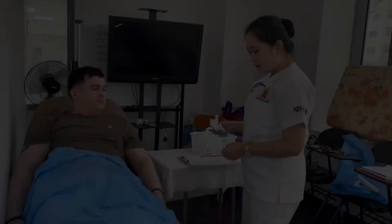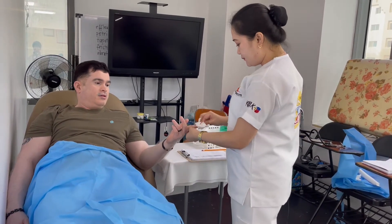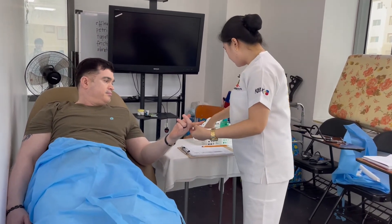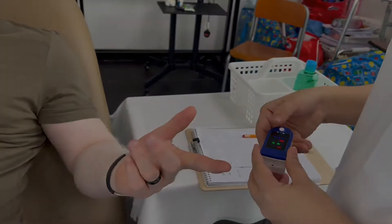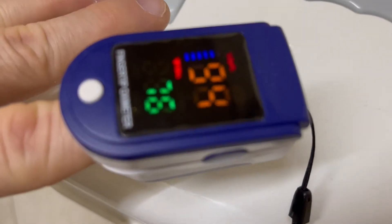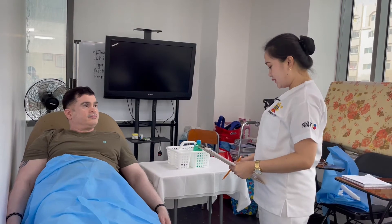Now I will take the oxygen saturation of the patient. Sean, which hand do you want to use? This one. I'll use this one. I'll turn on the oximeter. If you need anything else, just press the button on your right side and we can assist you.